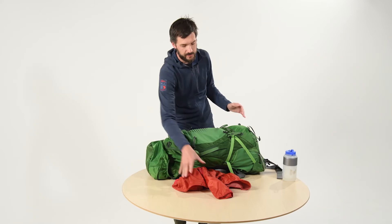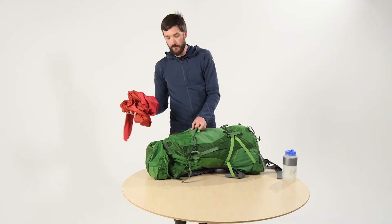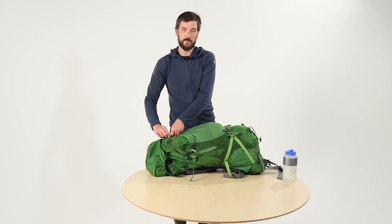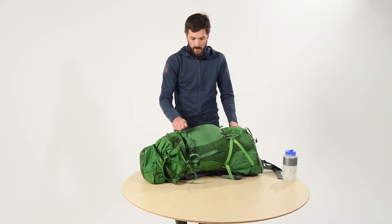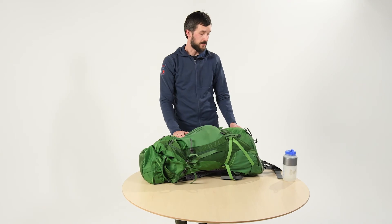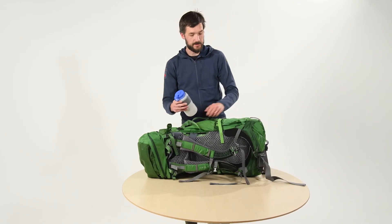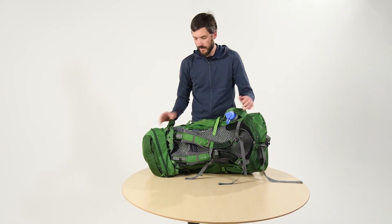Finally, on the outside we're going to put our rain jacket. A shove-it pocket is a great spot for that — keeps it separate from the other gear so your rain jacket won't make your other stuff wet. I've also got my water filter packed in the back here. And finally, I have my water bottle which I want to keep handy on the side in the purpose-built pocket.